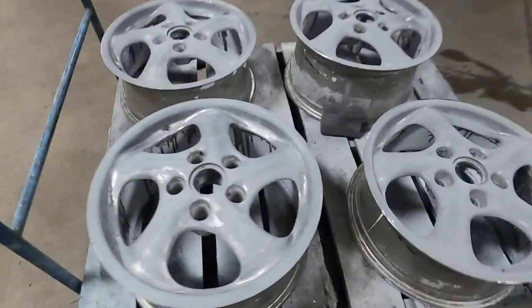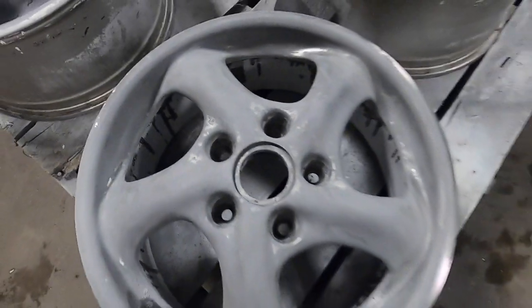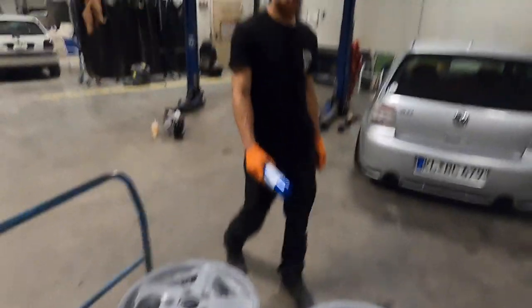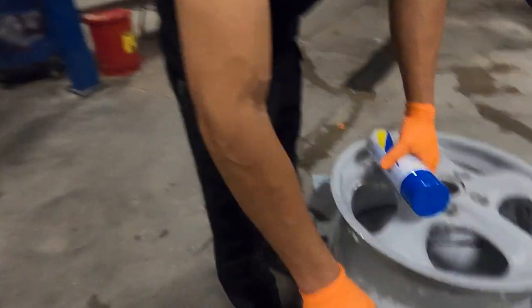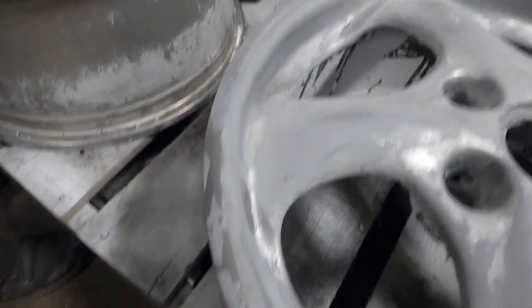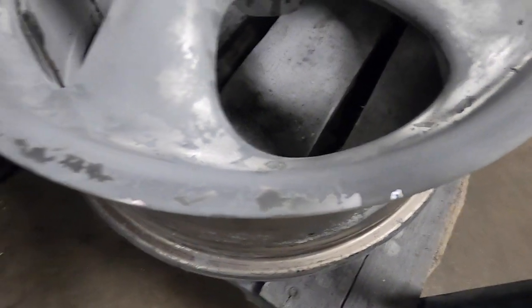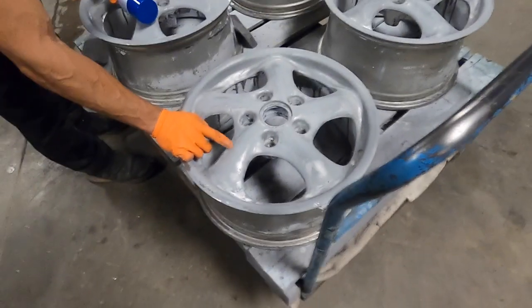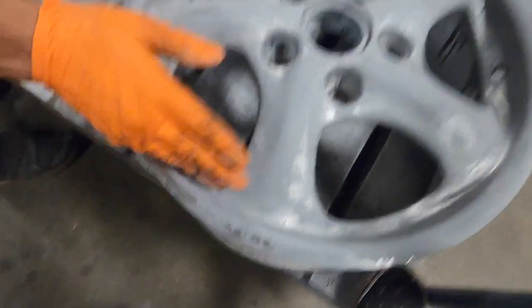After probably 45 minutes of sanding, this is the final outcome — it's pretty smooth. Under the factory primer there's actually a diamond cut machine finish. We wanted to try and get all the way through that, but the factory primer is thick and heavy-duty stuff. It came off in some spots, but it's all sanded smooth now. You could technically polish the entire wheel, but it would be a nightmare without a machine. We'll need a tumbler for that — it looks sick polished.